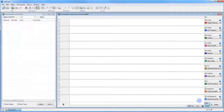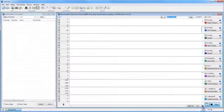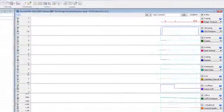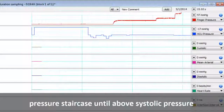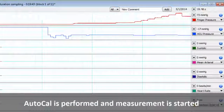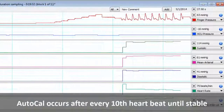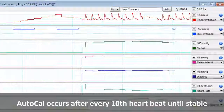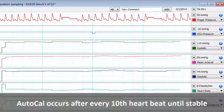We are now ready to begin a blood pressure measurement. Simply click Start in LabChart. And whenever you have questions, be sure to ask your AD Instruments Support Representative.